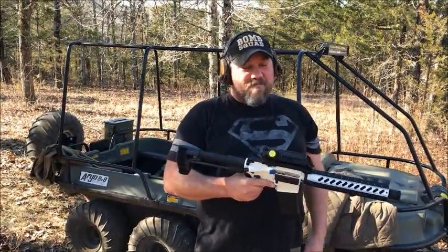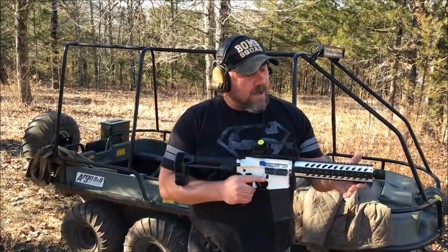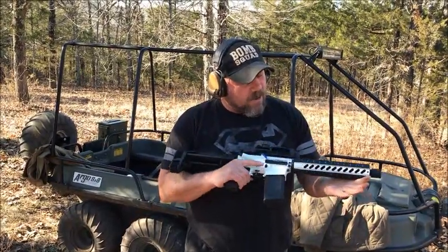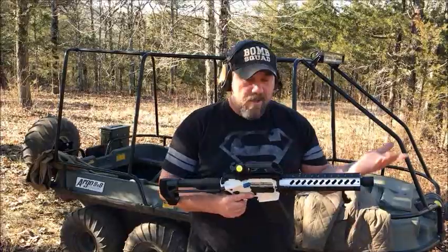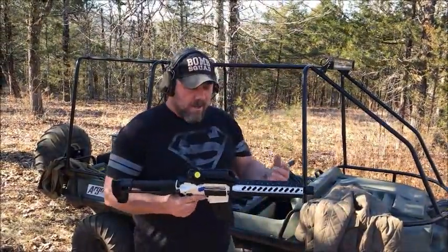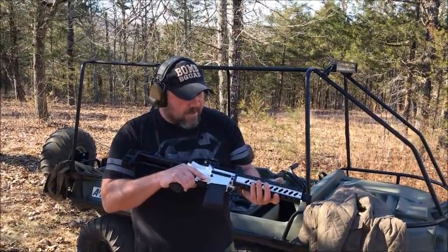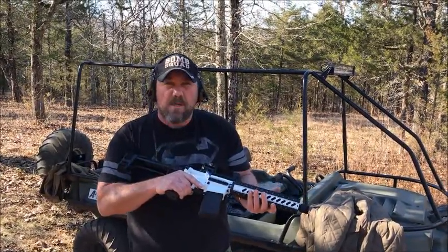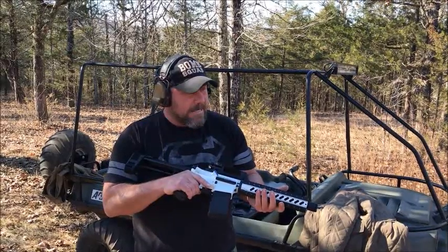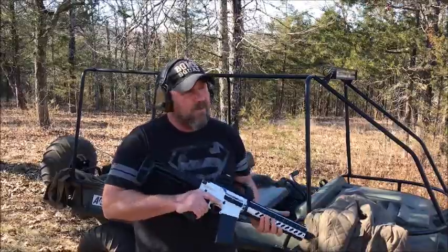So before we ship them out, we test fire them. Like I stated in the last video, the angled grips and thumb stops that I normally use with these builds have been delayed in shipping. It's put me back on my orders as well. And I'm doing everything I can to get all these built and out the door on time. I've got five or six more builds that I still have to do before Saturday.